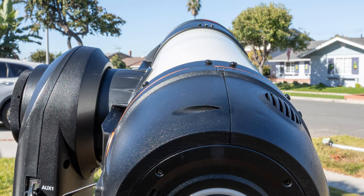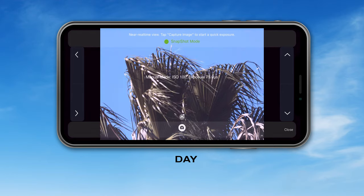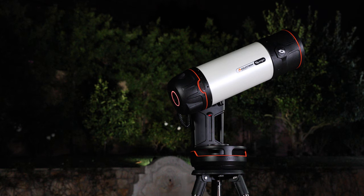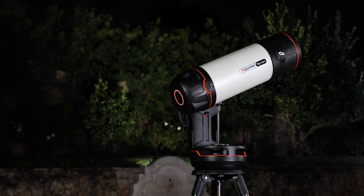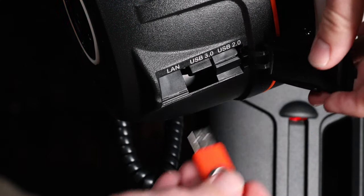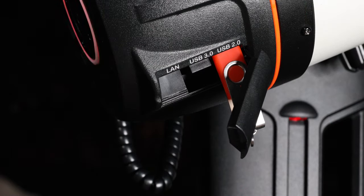There are no limits as to what you can image with Origin. You can even use it to capture land-based objects during the day or night — at night you'll be amazed at the night vision-like performance it has. As you grow as an astro imager, Origin will grow with you. If you want to try post-processing your images yourself using third-party software, simply plug into Origin's USB port to download the raw files.